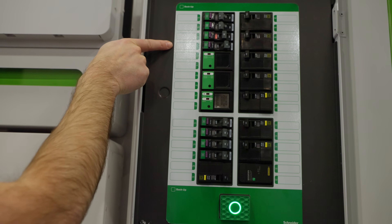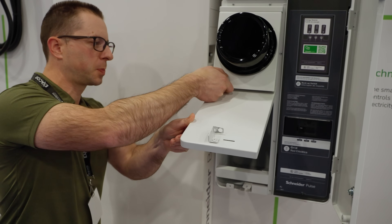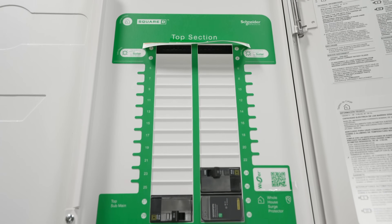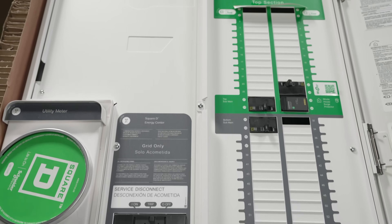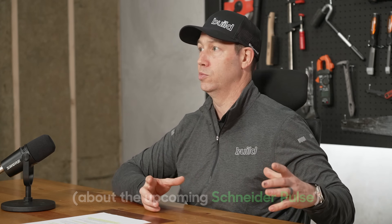On the Build Show today, we're taking a deep and very nerdy dive into Schneider Electric's latest smart panels — their new Pulse panel coming out later this year, and the Energy Center, which is available now in California. Brian Euler at IBS last week got a chance to get the full understanding with one of the product managers on this particular product. That's our first segment on today's Build Show.